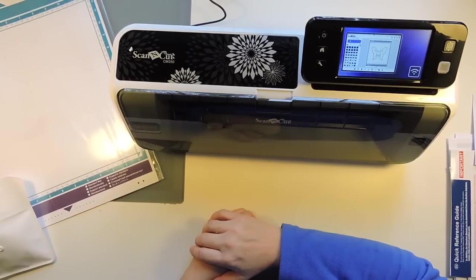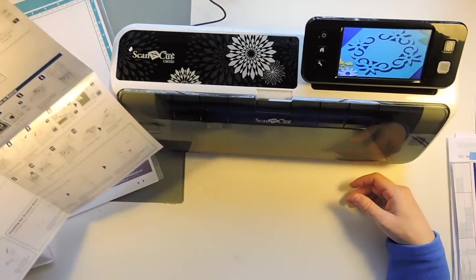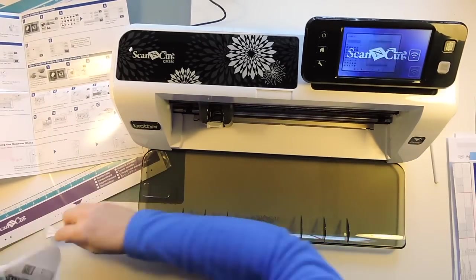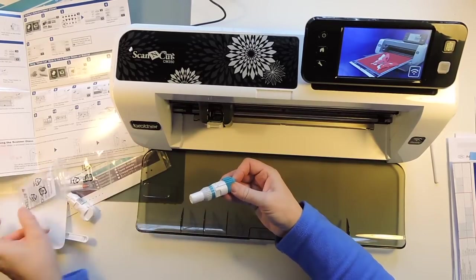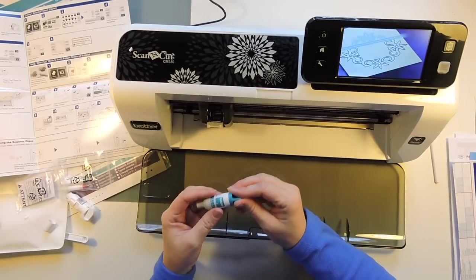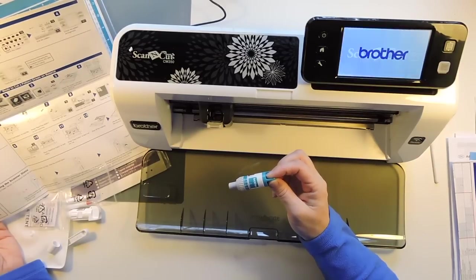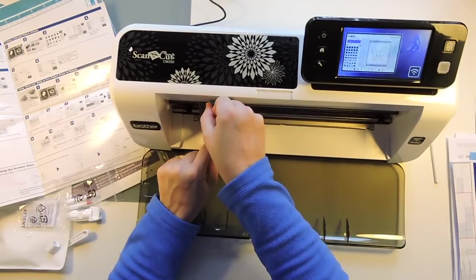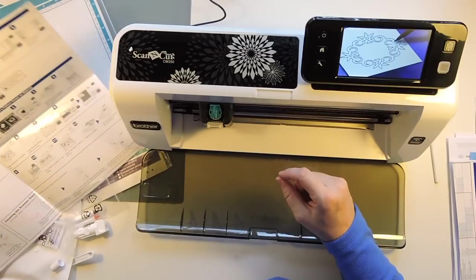So we've got our stylus, which we need for the screen. And this is our blade thing — it's got a little protective cover on it so the blade will come out at some point. Insert the holder into the carriage and push down on the holder lock lever. Do we put that down? Oh look at that — it just slid into place. And this just goes up like that.